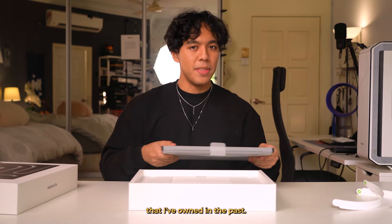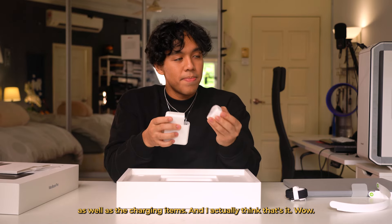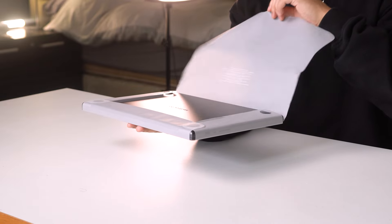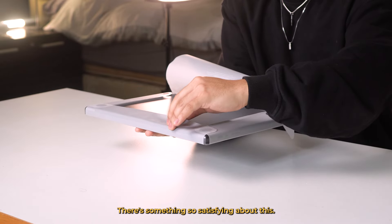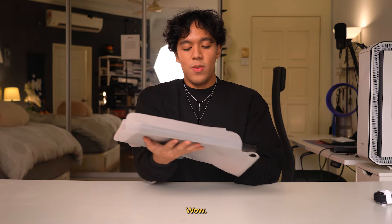And then I'm assuming we just open it up. This is much lighter than a lot of the gaming laptops that I've owned in the past. It comes with a really nice black braided charging cable, the usual Apple leaflet with some stickers inside, as well as the charging items. And I actually think that's it.